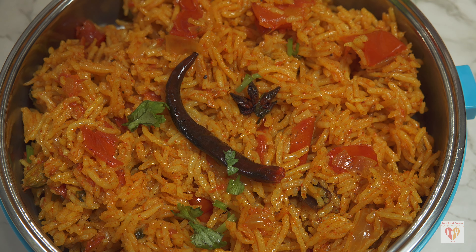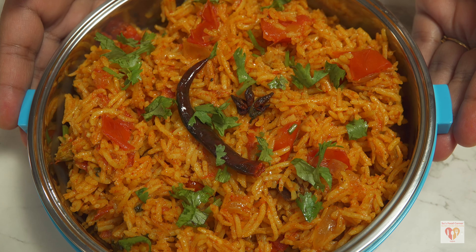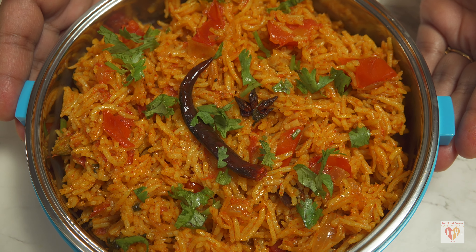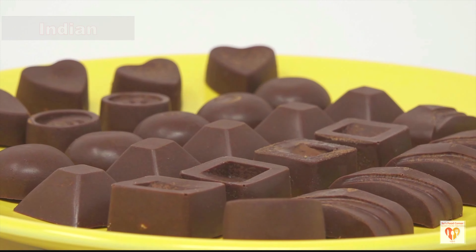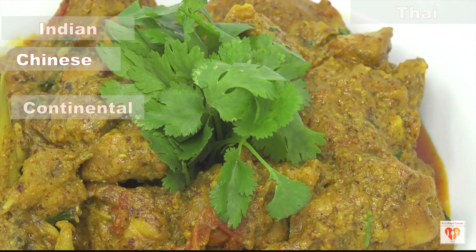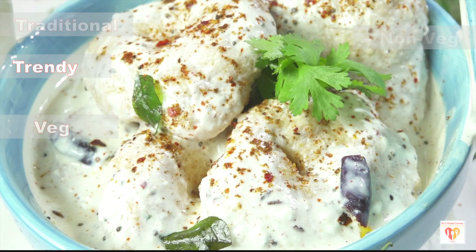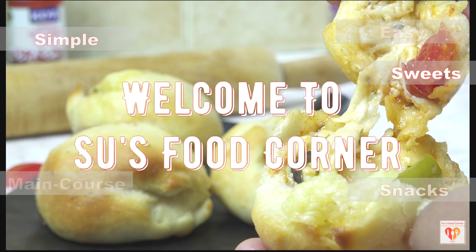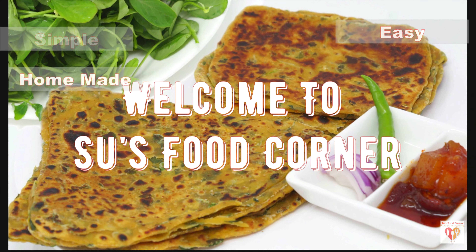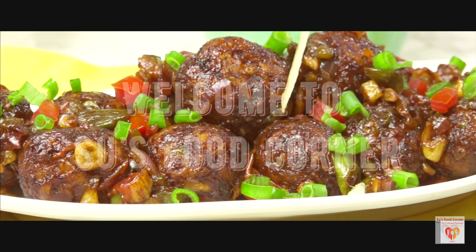Let's make this 15-minute easy, healthy and delicious recipe in a pressure cooker for lunch boxes or tiffin boxes. I'll share five recipes for five days. Hey guys, I'm Subhan Kari and I welcome you all to my channel, Subhan's Food Corner English. If you are new to my page, do subscribe and don't forget to tap the bell button.